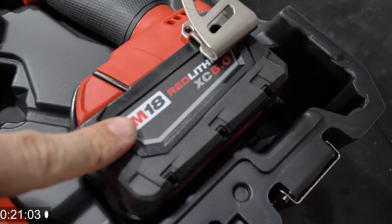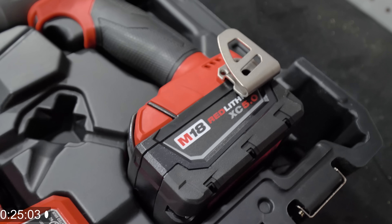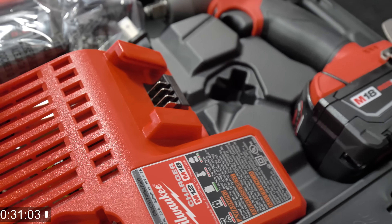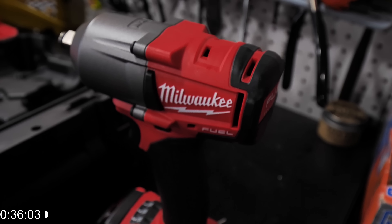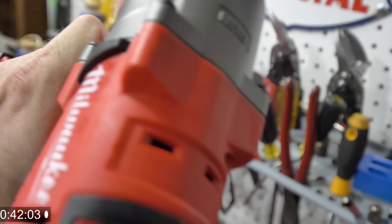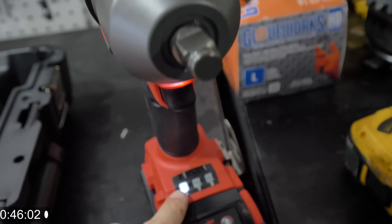Look at that — we got the new red lithium batteries. These are the M18s. This is actually a five amp hour battery and we got two of them, which is going to be freaking sick. And then we got the new charger, so I am going to go ahead and put one of these batteries on the charger. I recommend that everybody has one of these in their tool arsenal.